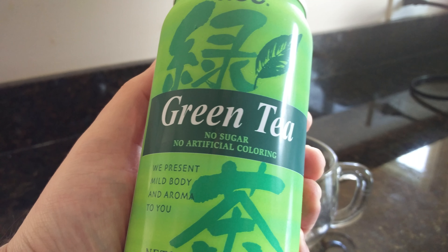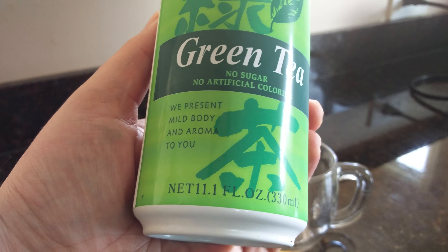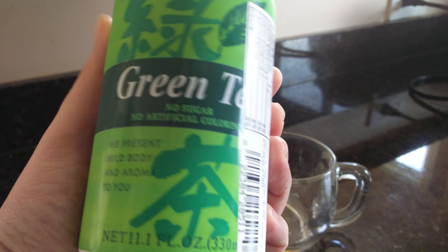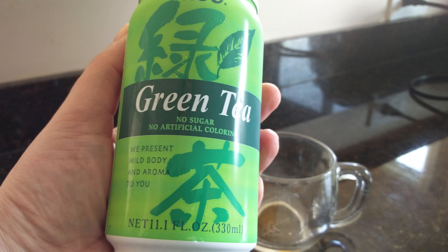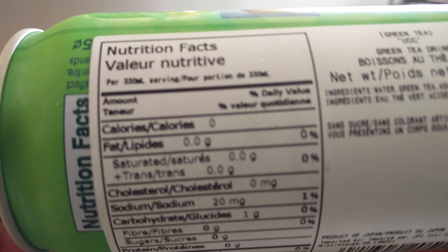UCC green tea — no sugar, no artificial coloring. They present wild body and aroma. I've tried their oolong tea before and was really impressed. I've had Japanese canned green tea before, but not this brand. This is one of the big competitors in the canned tea market in Japan.